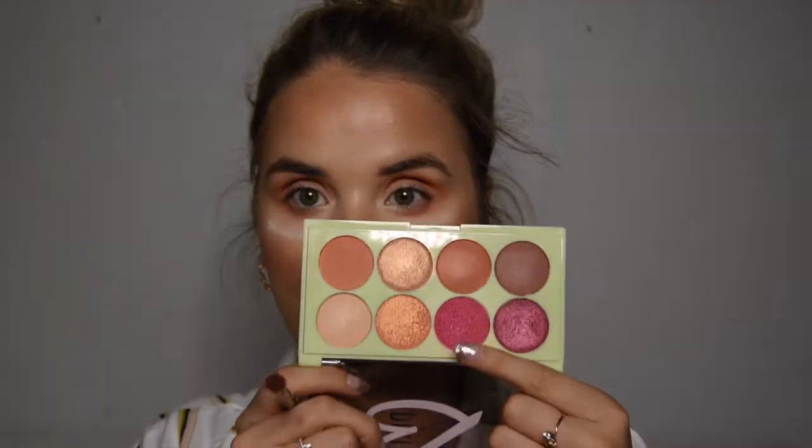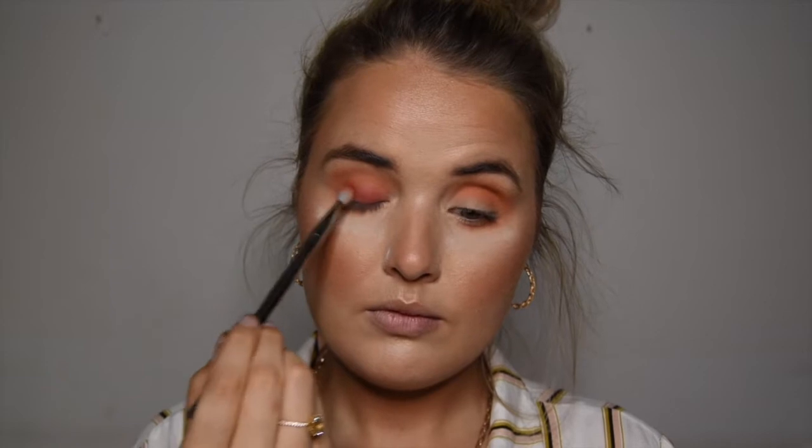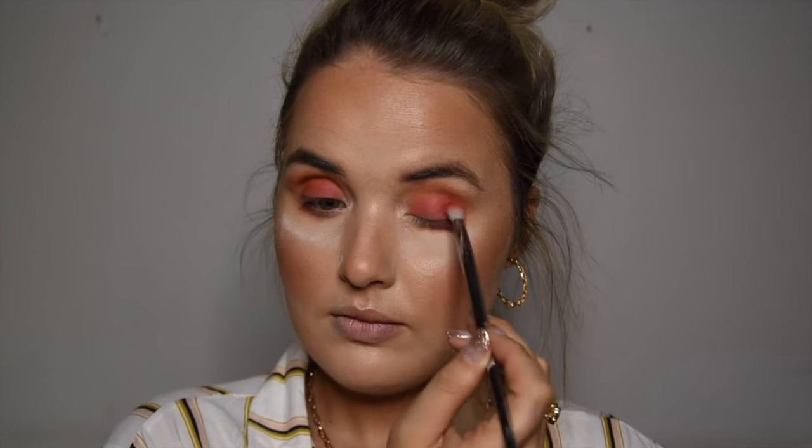Starting off with the orange and a fluffy brush, I'm just going to run it through the crease — this is going to be your transition shade. Then using another fluffy brush, going on to the plummy shimmery shade. This one goes on the lid, and you can use a fluffy brush to merge the two where it meets the crease.